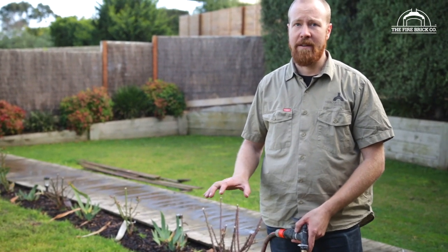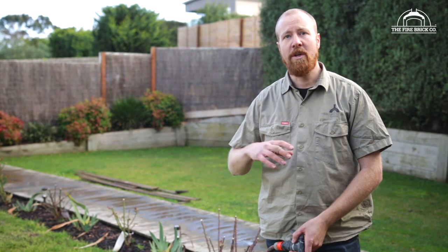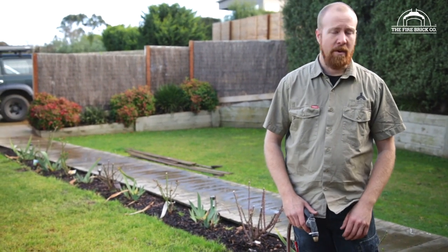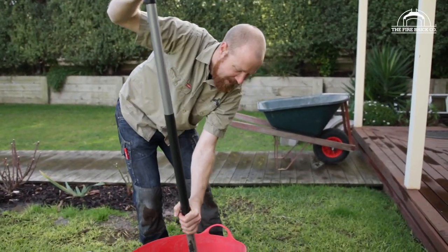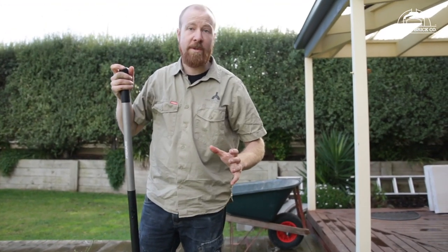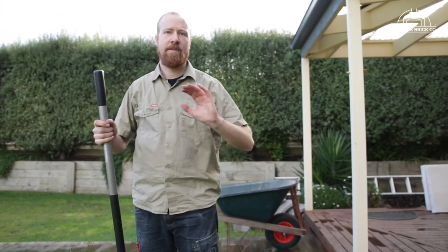When you're using rapid-set, it literally — if you mix it right and it's warm weather — it can go off in 10 minutes. So make sure you've got everything ready. Don't mix up too much at a time; we're just going to mix up two bags. This particular mix needs 2.5 litres per bag, so I'm putting in about 5 litres of water and mixing it with a shovel. This could be done in a wheelbarrow, but I like to use these plastic tubs — only a few dollars from your local hardware store. You'll find them really helpful, particularly later on when you're mixing up your render and your mortar.